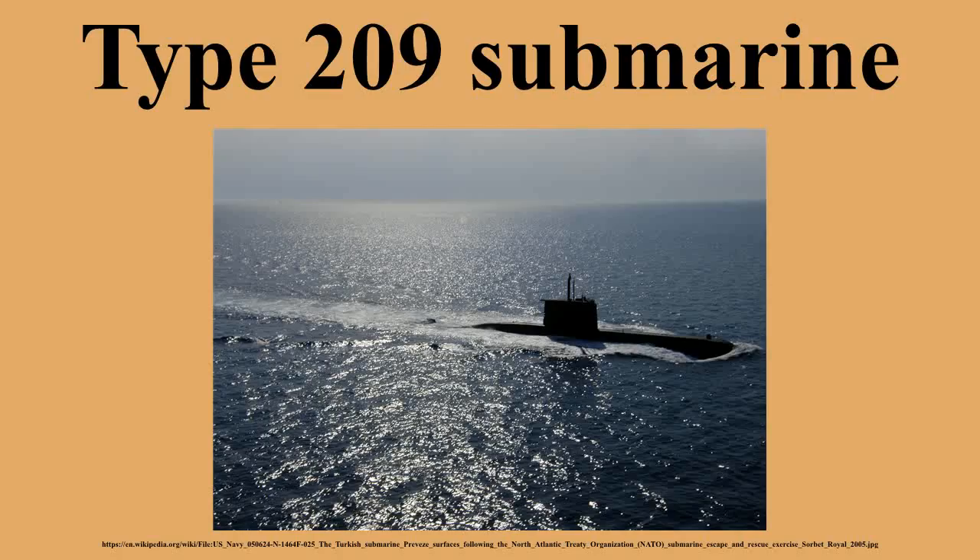In the early 1970s, many navies began to need replacements for World War II-era submarines, aging United States GUPPY conversions, and British units transferred post-war. During this time, few Western submarine designs were available for export as most were large, expensive, sophisticated, and difficult to operate, and designed for the Cold War.